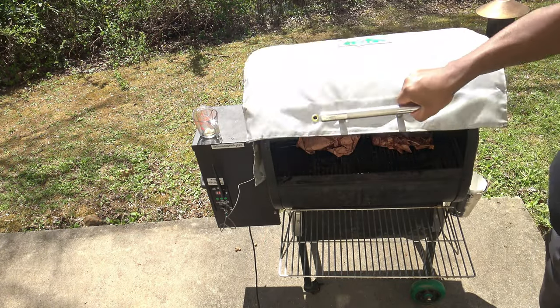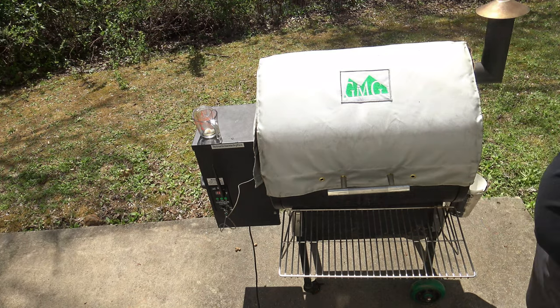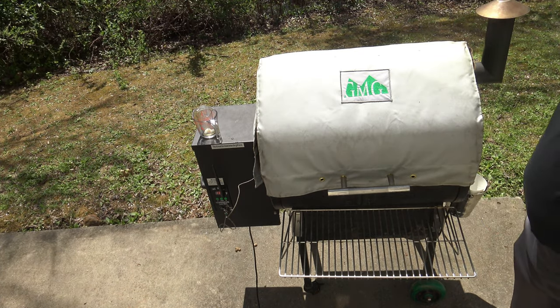Got them wrapped up, so I'll just up the temp to 245 and we'll see how much longer this thing goes.